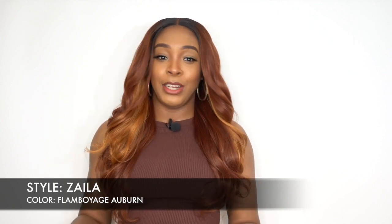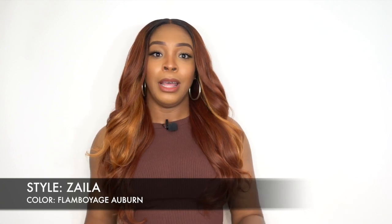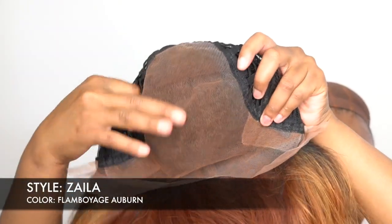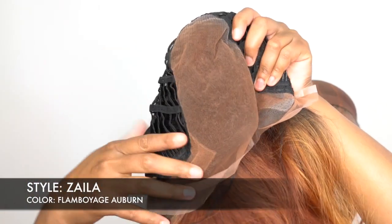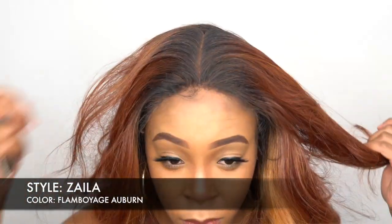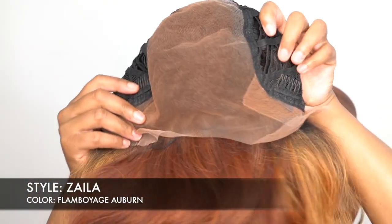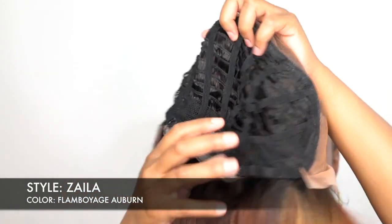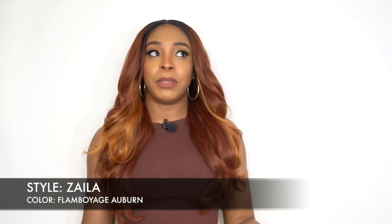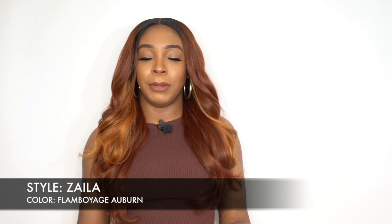I'm a little bit disappointed. The color is absolutely gorgeous — this color is beautiful. You get a 13 by 6 area of parting space up front that you can part wherever you want to — left, right, or center. You have two combs up front on either side of the frontal, one at the back, adjustable straps, and a regular cap construction. The cap is about medium to large in cap size, so it's comfortable.